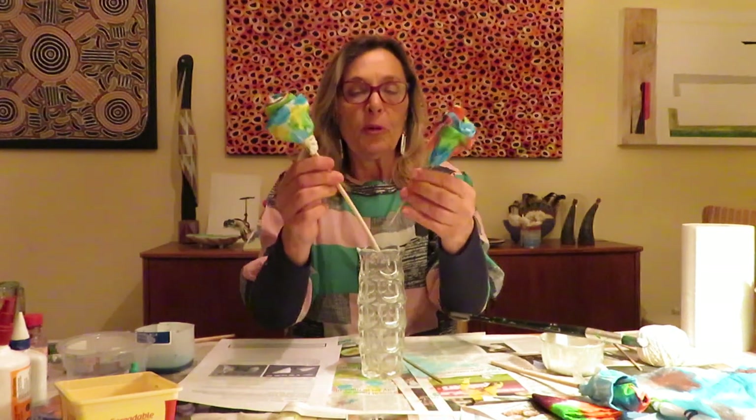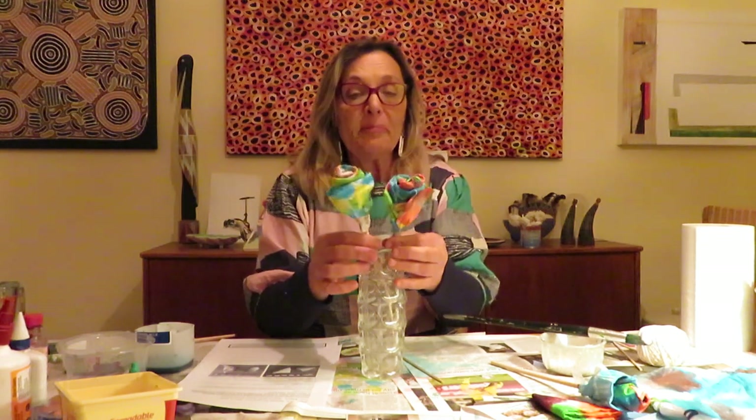Here are some roses I made the other day — these have got three pieces each. You could put them in a vase, give them to someone special in your house, or make a whole bouquet. Think about the science too: why do the colors absorb into each other? What properties does paper towel have? Why do the colors blend? What new colors have you made? Think about words like absorption and porous — what does porous mean? Is paper towel porous?